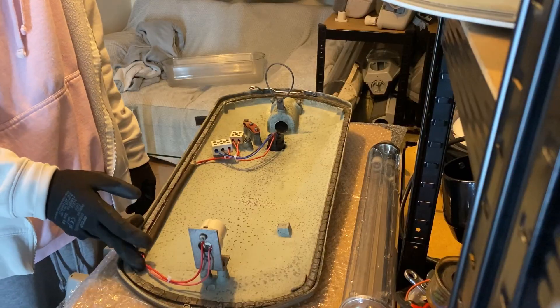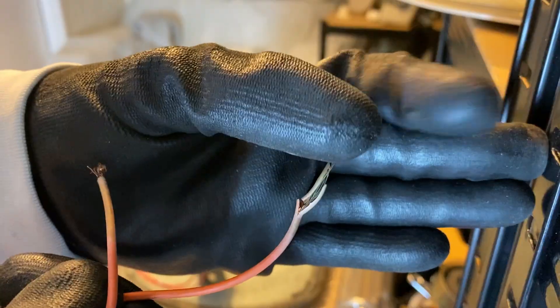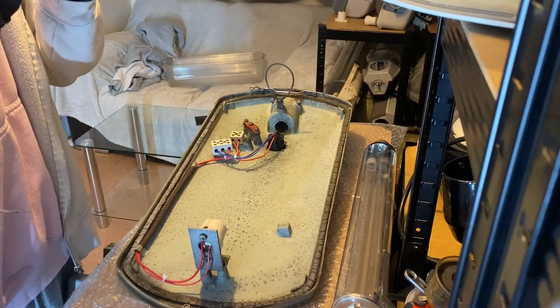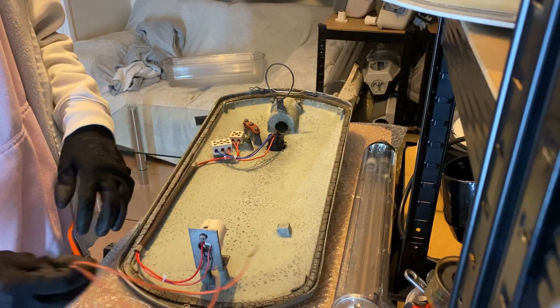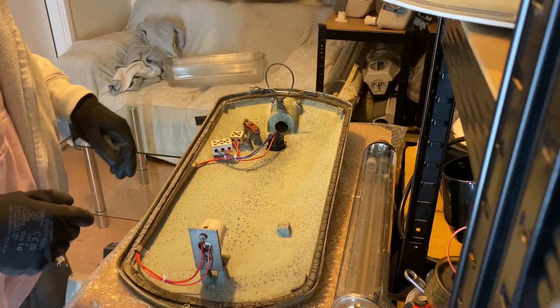I have put new wires in this because the old ones really weren't in a good way. These are actually orange, I think, but I've put some red ones in there just because they were the closest thing I had that looked like the originals.